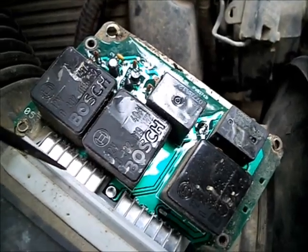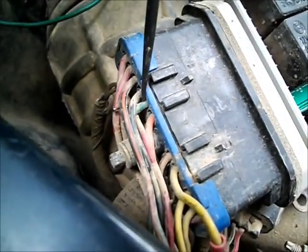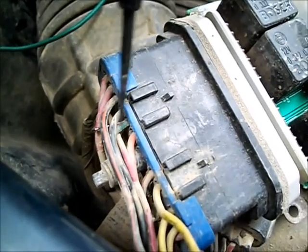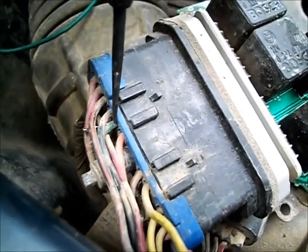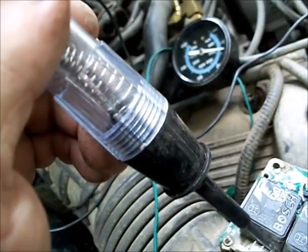The cover is already off of it. You could stick a pen into this dark green with an orange tracer wire and measure it. The fuel pressure is dropping off suddenly.